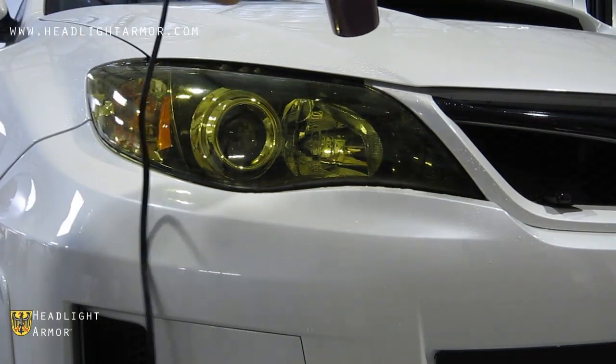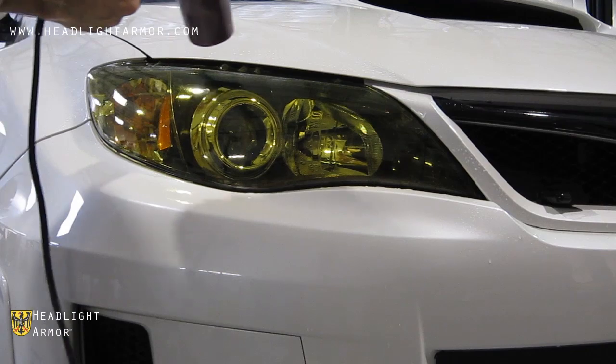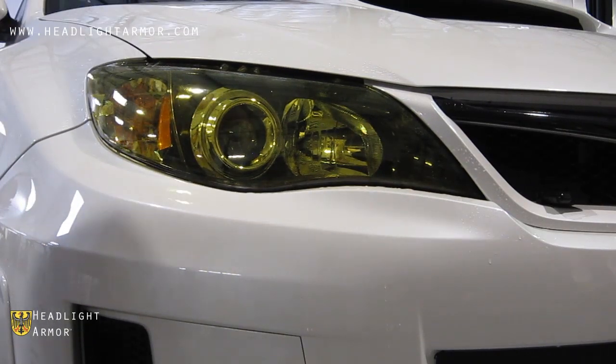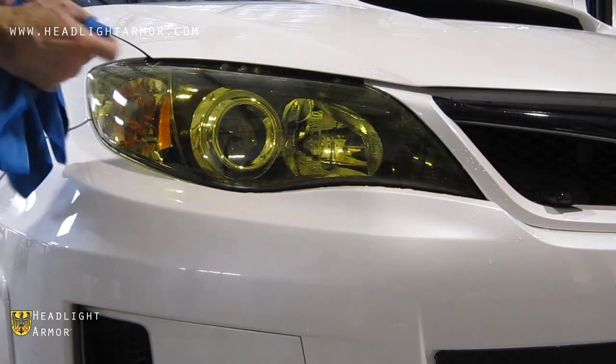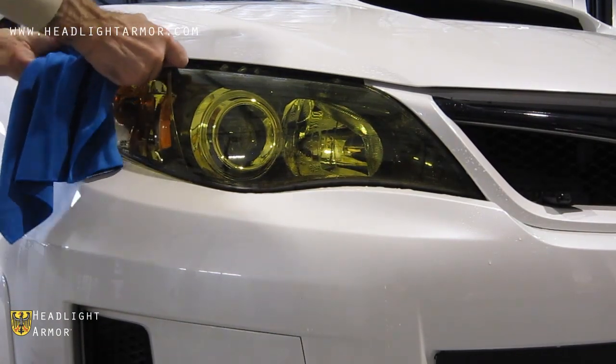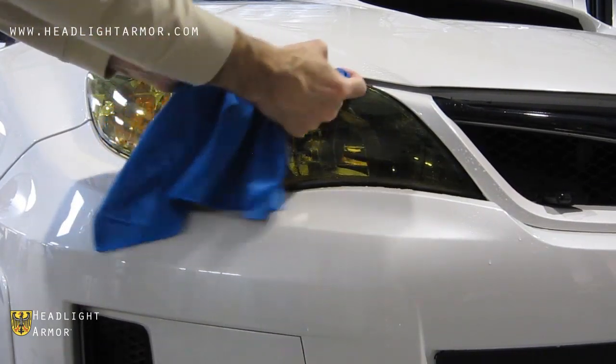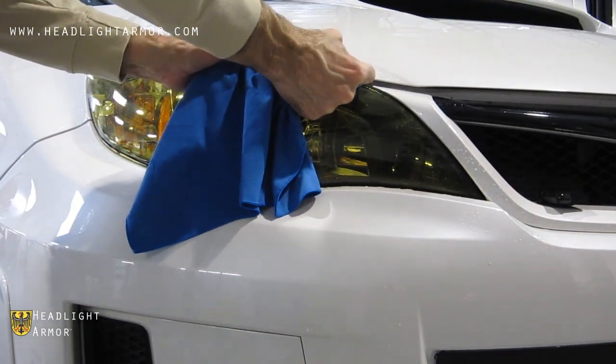The key here is to do a little bit at a time, keep the material soft and compliant, and use very firm pressure on the squeegee. We like to wrap the squeegee with one of our microfiber towels — the suede towels seem to work the best for that.